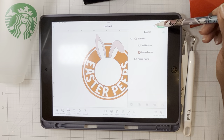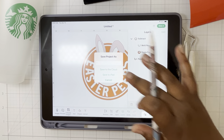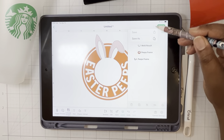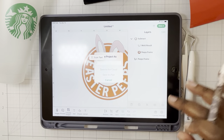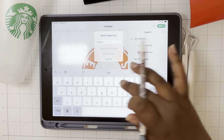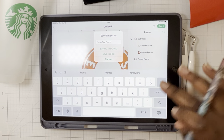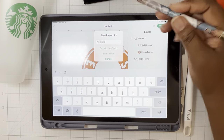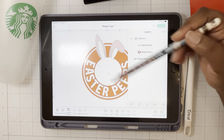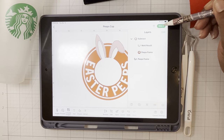This is pretty much perfect — this is where I want it to be. I'm going to save this. Save is at the top right corner. I'll call it 'Peeps Cup.' I always save to the cloud so I can access it from my laptop and my tablet. Now that it's saved, we would move forward to making it. For my students, I sent you home with some extra pieces of vinyl, so you can actually do this again for extra practice.